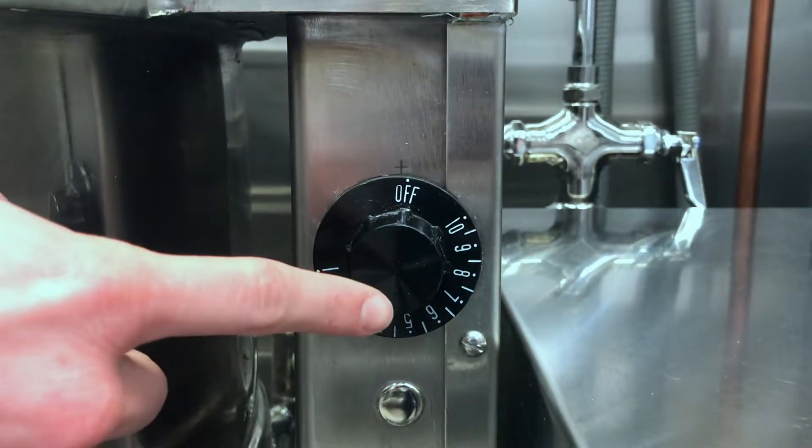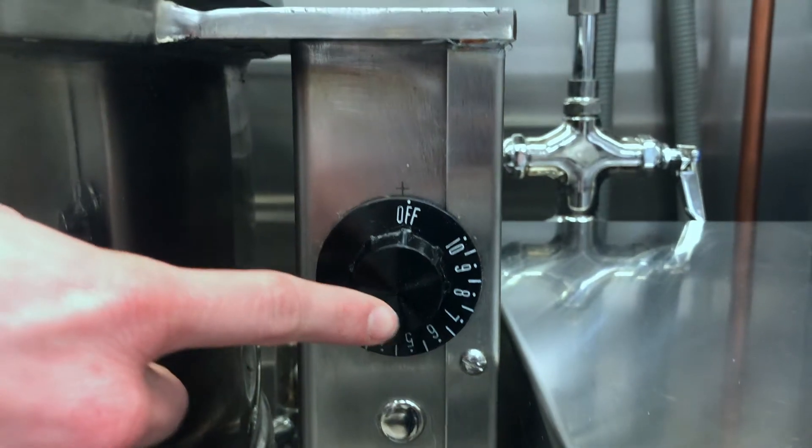Another important feature is the temperature knob. This knob is used to set the kettle at the appropriate temperature for cooking. You can choose a temperature between 1 and 10, with 1 being less hot and 10 being the hottest.